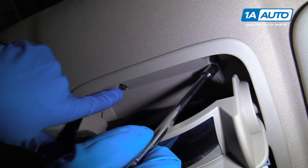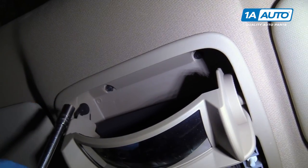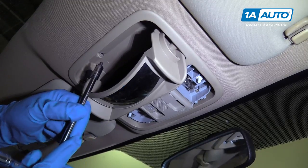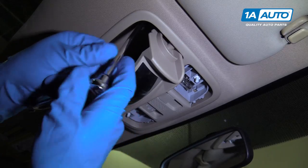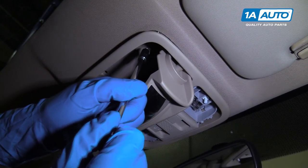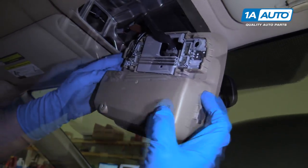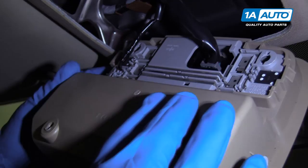There are two eight millimeter bolts right here. I'm going to use an eight millimeter binder socket, extension, and a ratchet to take these out. Take that one out, then take this one out, pull that one out, and grab it and pull it down.